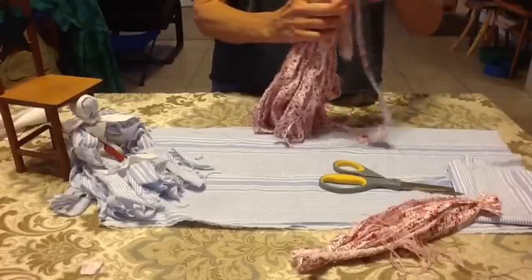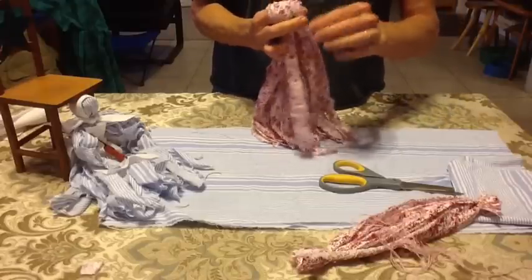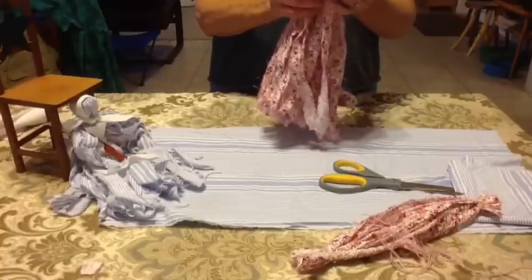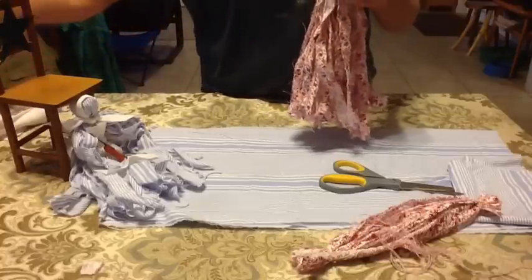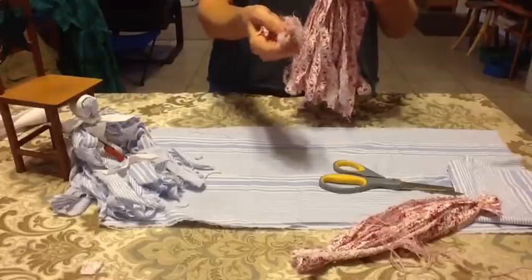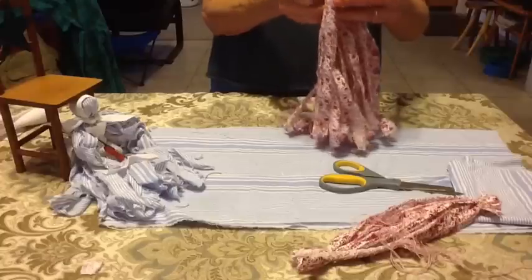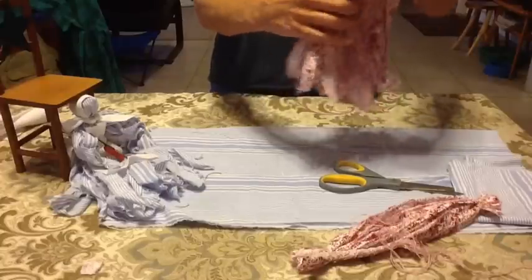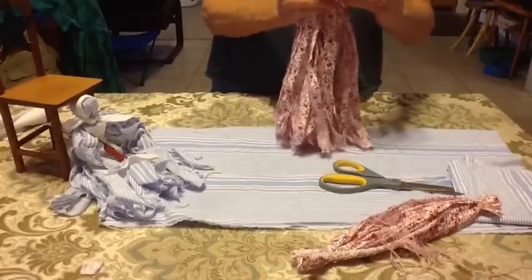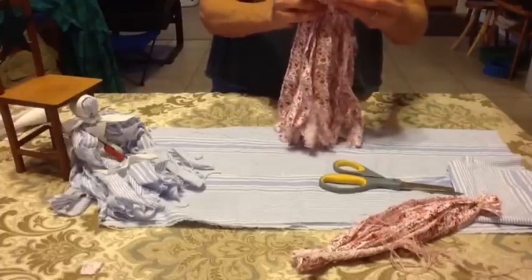Now it's time to start shaping her. I'm going to put this piece over the top. You can put nothing in the head, but I stuff little pieces of my ripped-up fabric in there — you can even take all of the little threads, wrap them up in a little ball, and stick it inside just to give her head a little bit more fullness. I see stuff sticking out the side, but I'm not going to worry too much about that right now.